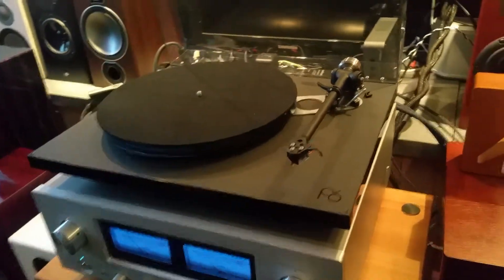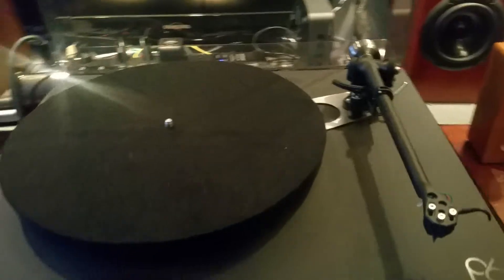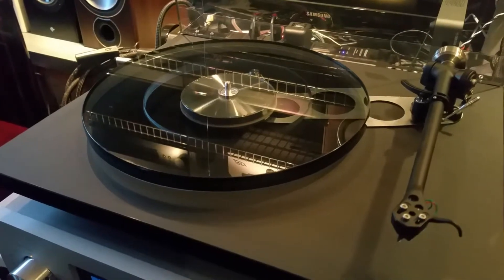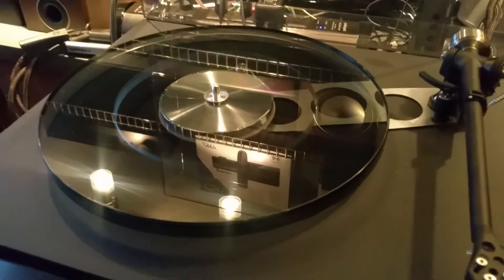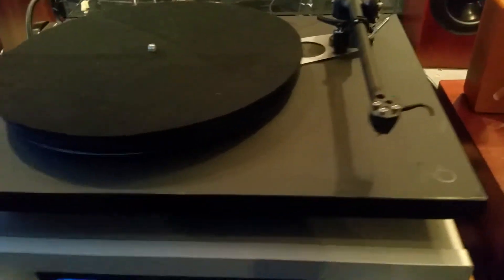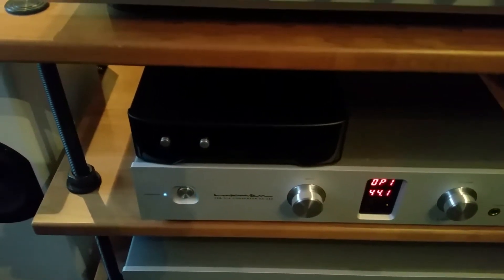Like the prior RP6, this has the 300 series arm with the stainless steel counterweight, the wool slip mat, the dual density glass platter, aluminum sub platter, reference level belt, and this comes with the Neo PSU unit.